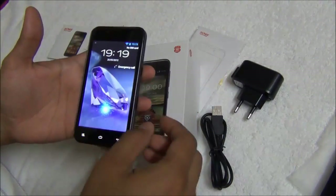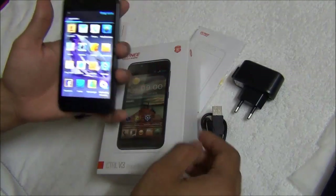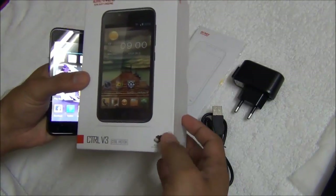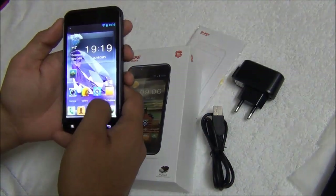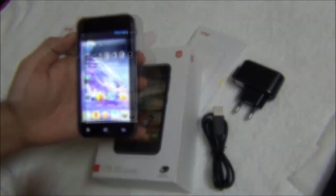Hello viewers, I'm Rohit Khurana and I'm a gadget expert. In this video I'm going to give you a detailed review of the Gioni CTRL V3. We'll talk about all the practical aspects that you may consider before buying this phone. Let's get started.